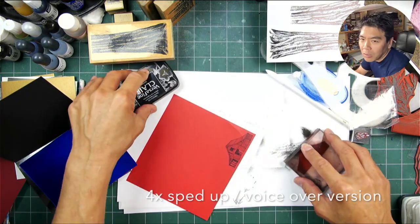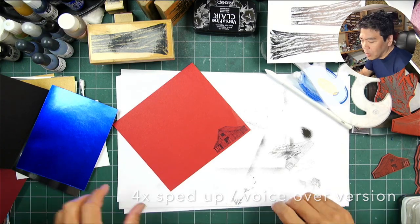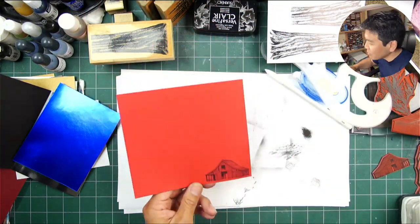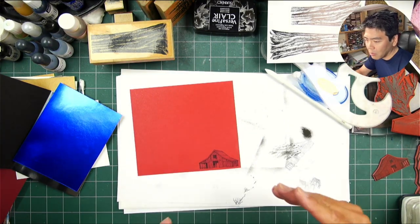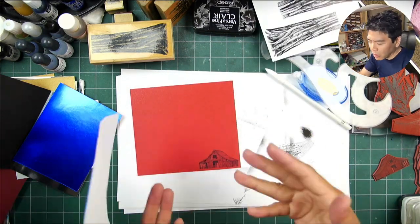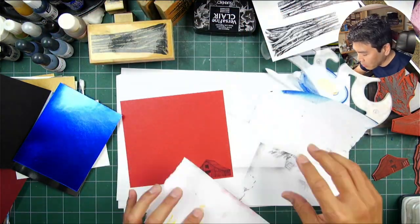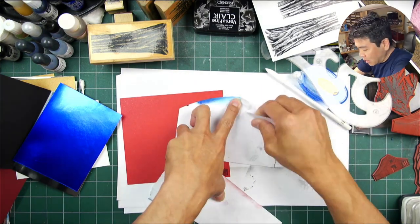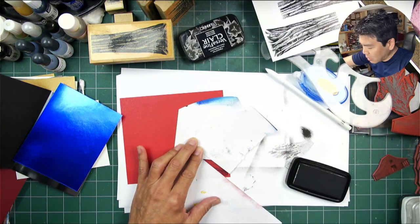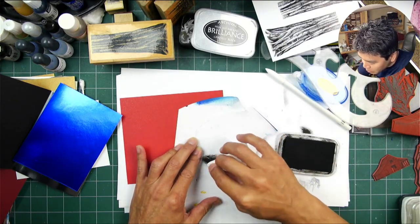Thank you for tuning in to the Stampscapes channel. On this scene I'm making some tweaks on the previous composition that I did on a live stream featuring the red barn. Only on this one I'm doing a quarter page piece as opposed to a slimline half page piece. I am switching out the barn for the smaller version because of the smaller format. On this scene I'm going to be doing a process I haven't done before - kind of a paper piecing card. I don't think I've ever cut out imagery and pieced them together to make a scene, but there's always a first.